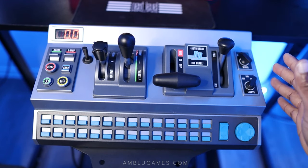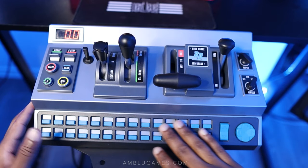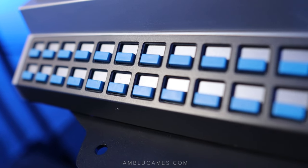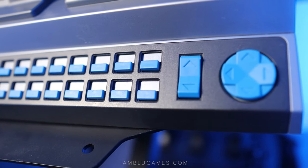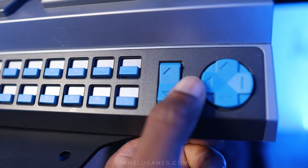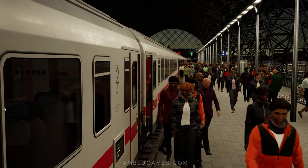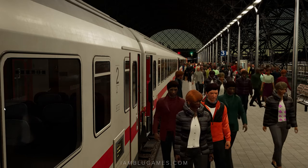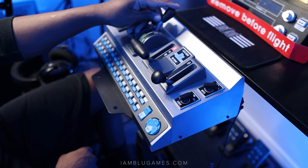On the base of the Rail Driver there are 28 more switches. Some games allow you to customize what these do, but Train Sim World does not — it's already preset for you whether you like it or not. I haven't memorized what they all do because it varies per train, but one consistent thing is that the left and right arrows open and close doors, which is why it's one of my favorite buttons — so much faster than doing it with a keyboard and mouse. The Rail Driver is PC only.